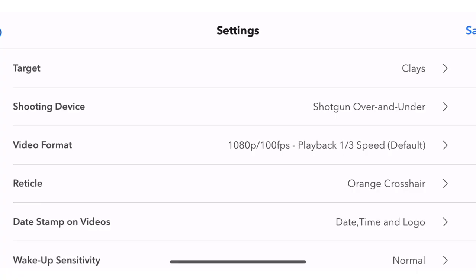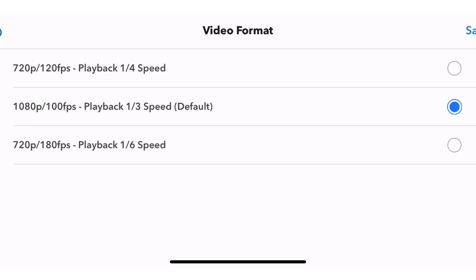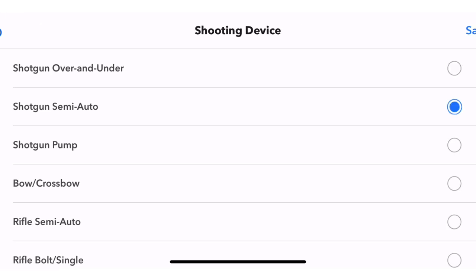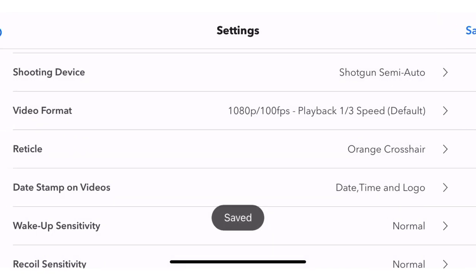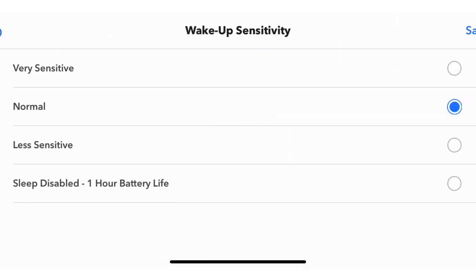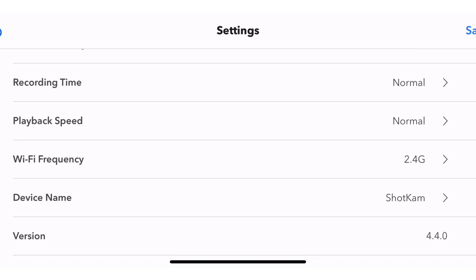There's the ShotCam — she's all ready. We got our settings: target flying birds, ground game, paper targets, video format. What else — shooting device: over-and-under shotgun, semi-automatic, that's what I use. Orange crosshair — you can use orange circle, orange crosshair, or black crosshair. I'll probably stick with the orange crosshair. Date, time and logo, or logo only. Wake up sensitivity. Playback speed normal. Version 4.0, device name ShotCam. Alright, there we go!